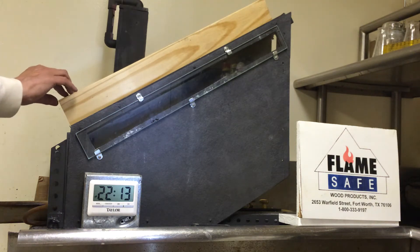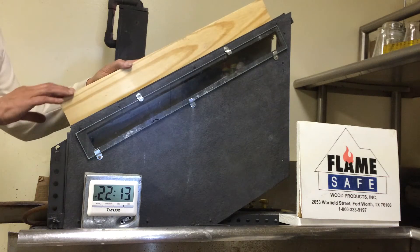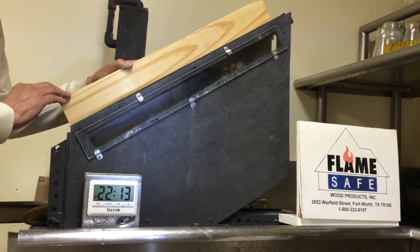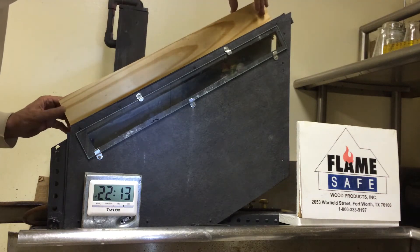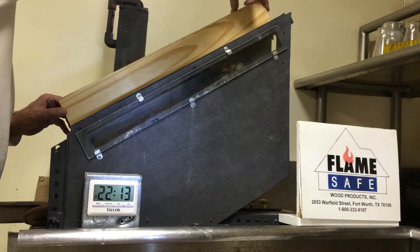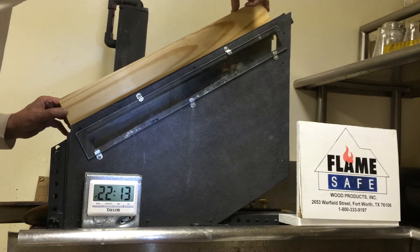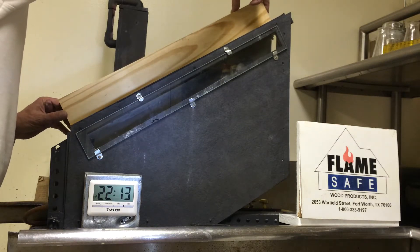This test is being conducted under the designation of the ASTM D3806 test method. The specimen we're going to do the burn test on at this time is a piece of number one yellow pine that's been vacuum pressure impregnated with Flame Safe fire retardant, known as XT.